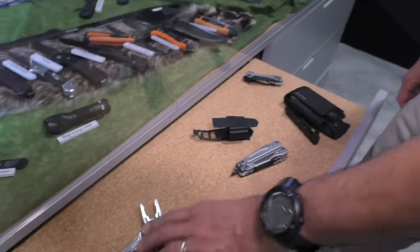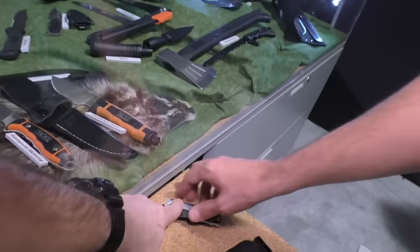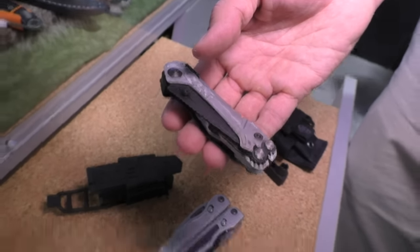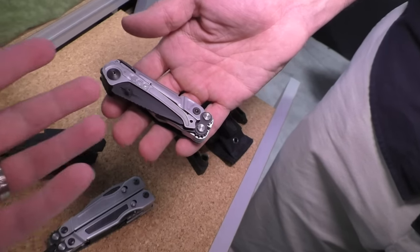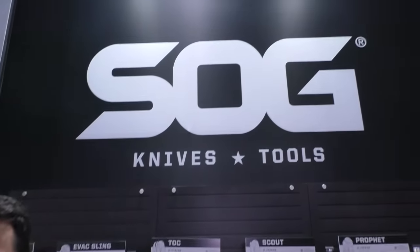There are some great multi-tool offerings from SOG this year. I'm really into the Reactor — that's going to be the fun one this year. The Switch Plier is super awesome too, but I love the Reactor for its function and minimalism. Right on, Chris. Thank you so much for that multi-tool walkthrough. We're at the SOG booth at SHOT Show 2016.